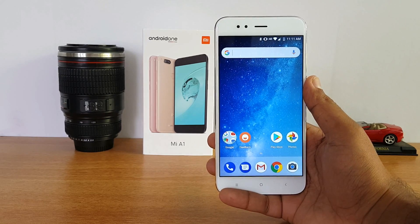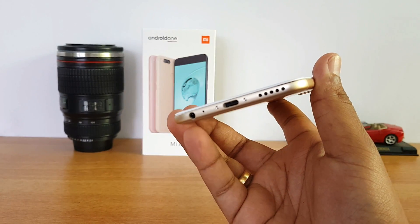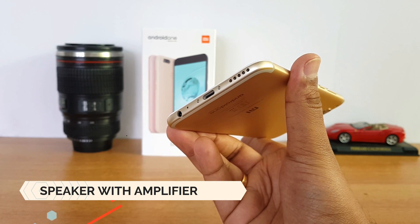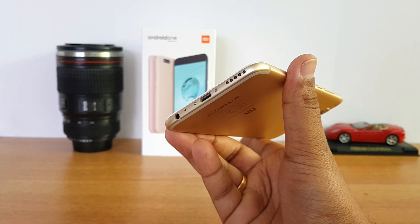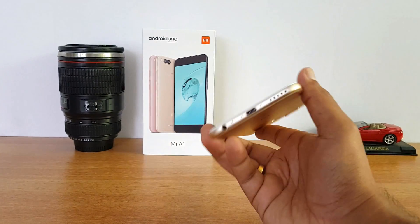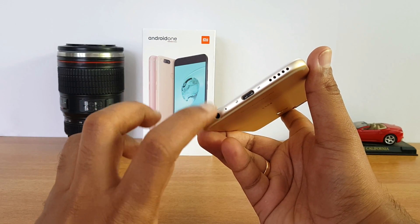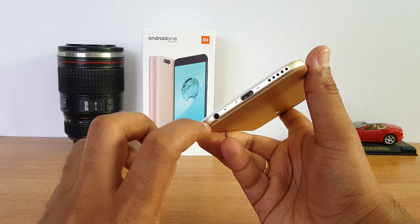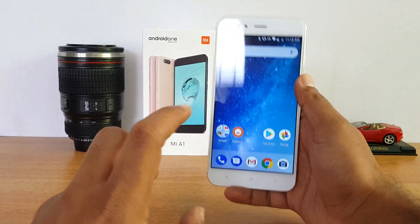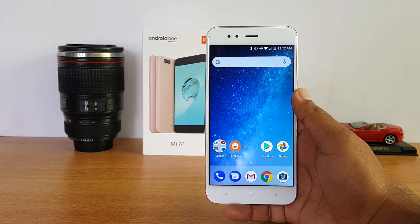Next, speaker performance. The speaker is located at the bottom panel and there is a power amplifier included, which makes it really loud. Audio performance via the headphone jack is also really good — one of the better devices if you love listening to music. Speaker performance is loud and sound quality via earphones is great.